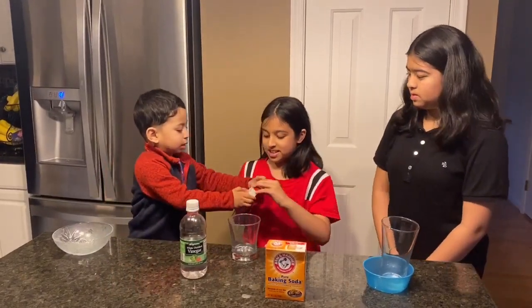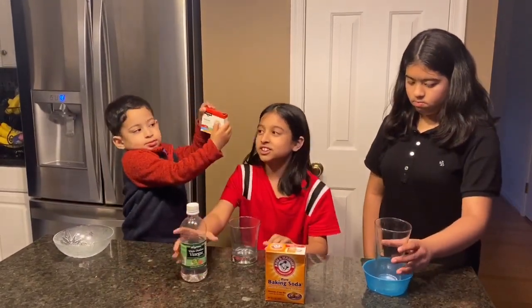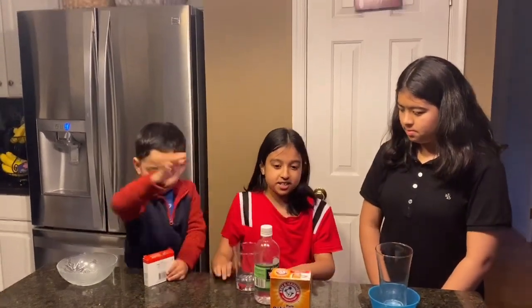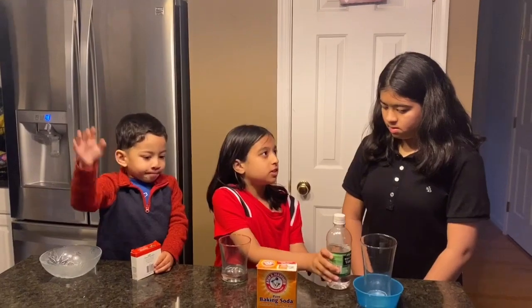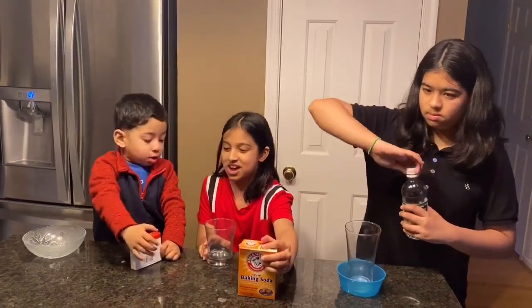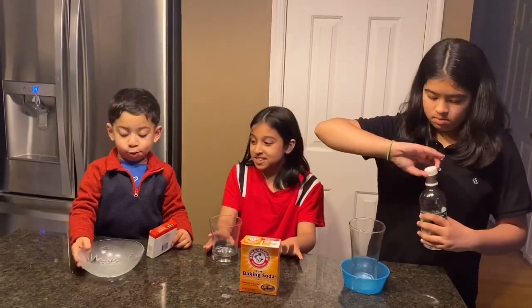So first, let's just do this one. First you need to put the vinegar in, so you can dye it, because you can't dye baking soda. Do you want to go first? Sure. And we need baking soda, and we have a plate.